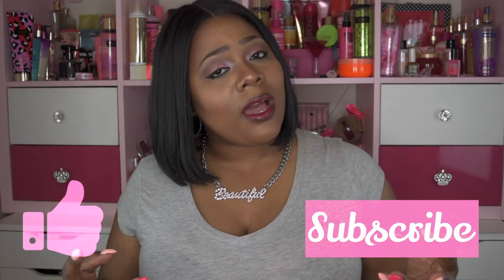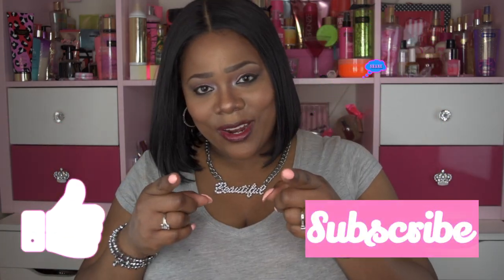I want to say thank you to Sams Beauty for sending me this product for review. All information and a link to purchase will be in the description box below. Please like, subscribe, comment, and share. As always, stay fabulous and be your own vision of beauty. Bye!